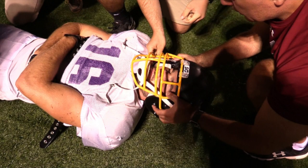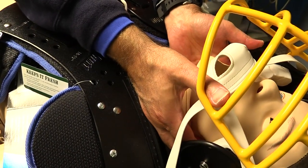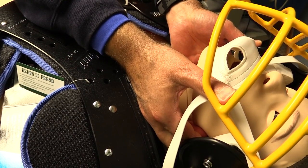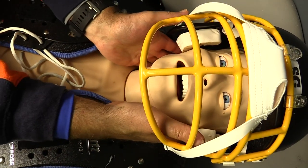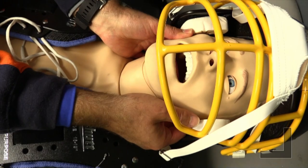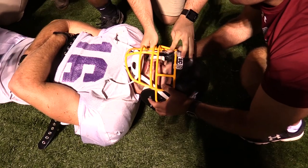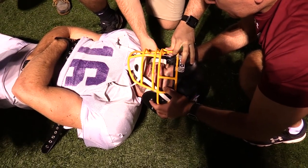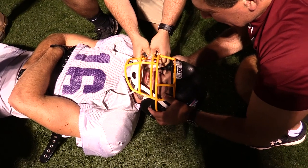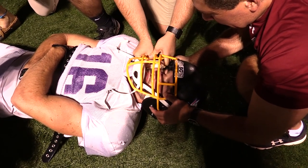Next we wanted to know about the influence the SGH would have on our ability to establish and maintain a patent airway through which we could provide rescue breathing. As is the case with all football helmets, the face mask of the SGH complicates our ability to assess breathing. Performance of an adequate modified jaw thrust is also complicated by all modern football helmets. The SGH did not complicate this process any more than any other modern football helmet. Removal of the chin strap eases the completion of a modified jaw thrust maneuver. It has been suggested that removing the cheek pads may facilitate the modified jaw thrust, but we were unable to remove the cheek pads in a reasonable amount of time or without significant movement of the head and neck, even though they snap into place.